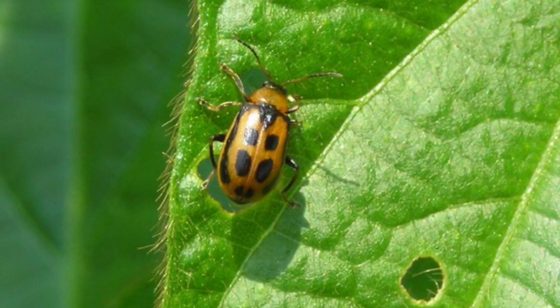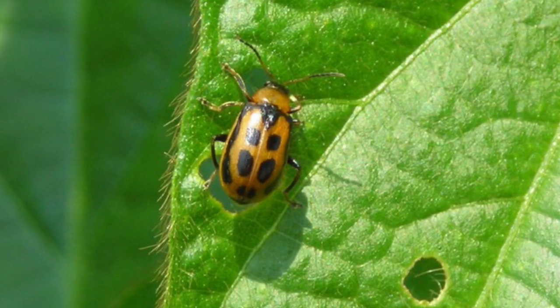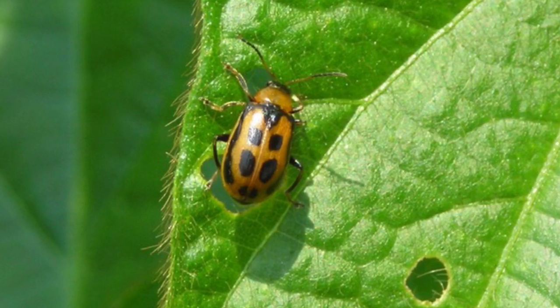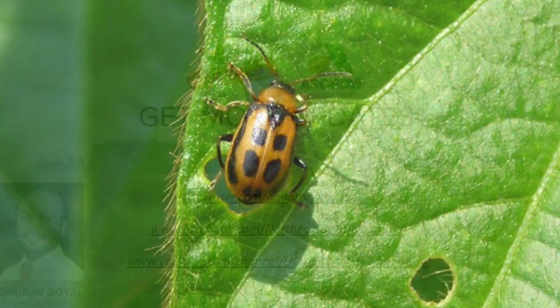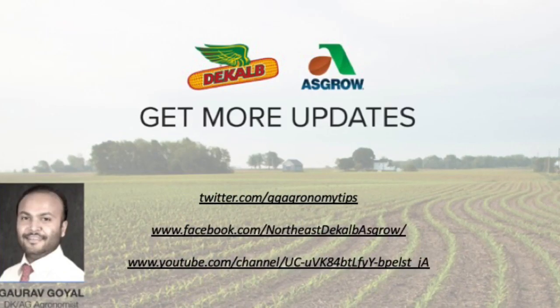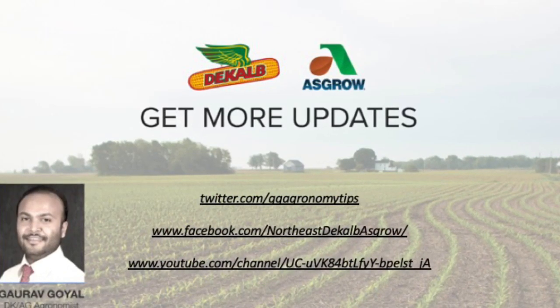Bean leaf beetle larvae feed on roots, whereas adults feed on young seedlings. They have four spots on the body and a black triangle behind the neck. It's usually not an economical pest.